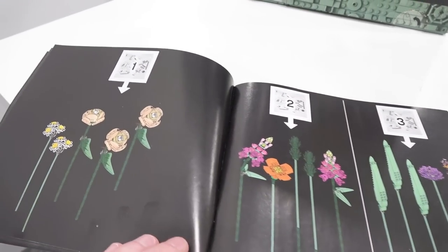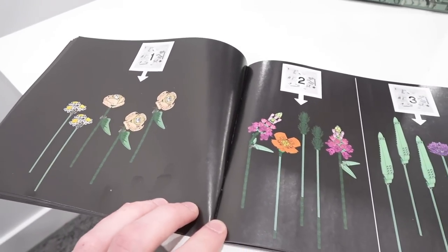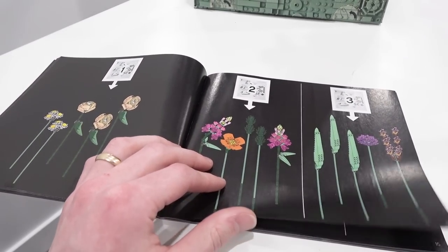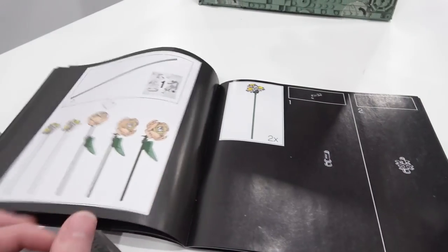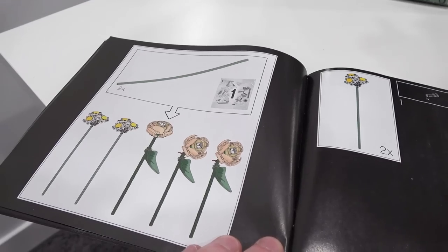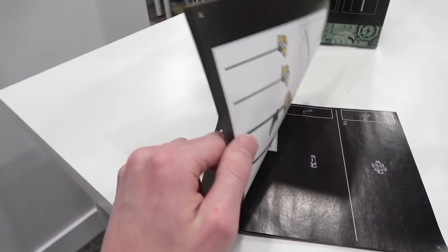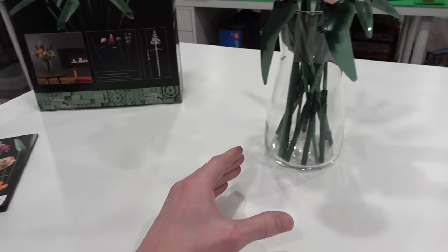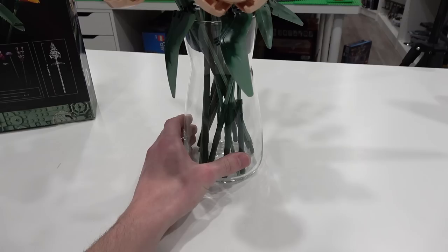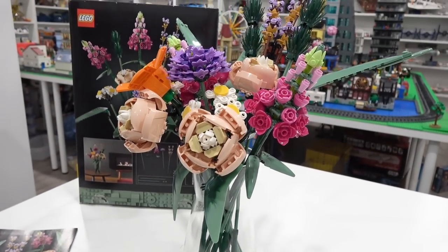It came with three bags total, each bag building different flowers. Great part usage found throughout this entire set. There's a little bit of repetition as you build the same flowers, but overall a great set that can be displayed in a nice household setting or in a Lego room. I went to IKEA and bought a vase for about six or seven dollars, and it just displays this beautiful Lego set perfectly.